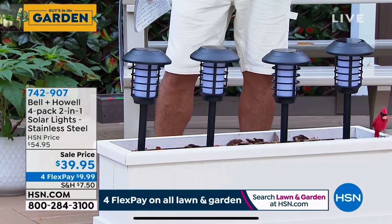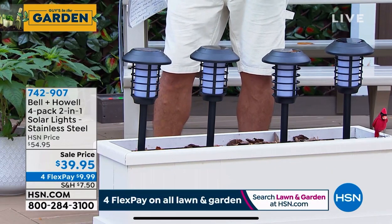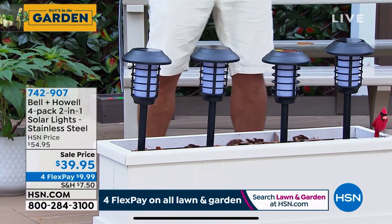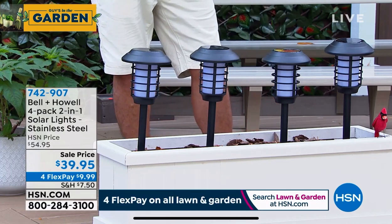Put them tabletop, wherever you want. Just get them. They are absolutely amazing. All right. Item number on these is 742-907. Chad Allen is standing by. He's going to take you on a little tour. Chad, you heard me.